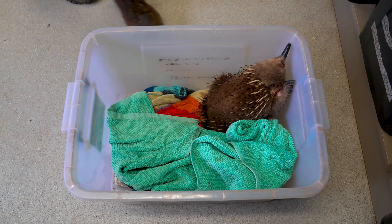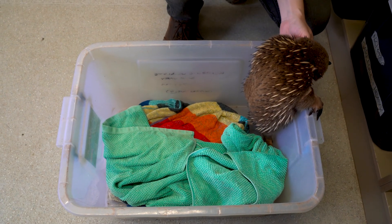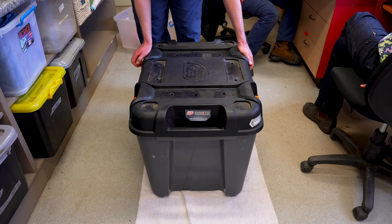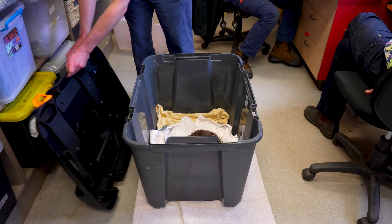When we're housing echidnas in the clinic we like to keep their boxes on the floor, just because they could rock the box back and forward and topple off. And obviously the box needs to have some holes for ventilation and some towels as bedding.